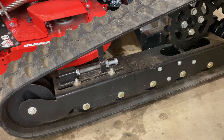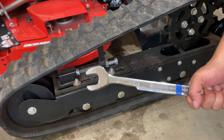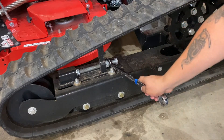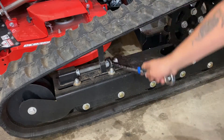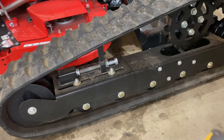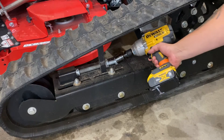Today we're going to be showing you how to replace the green spring with the gray spring. Using an inch and an eighth wrench, crack your jam nut loose. Then using an inch and an eighth impact, back it all the way out.